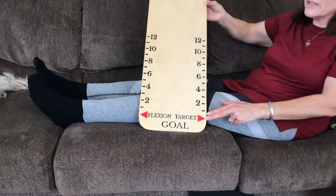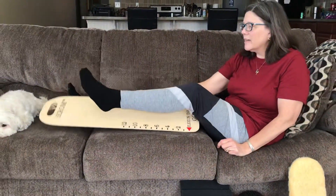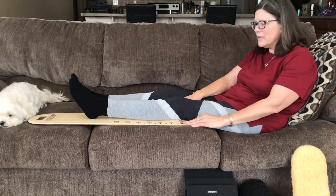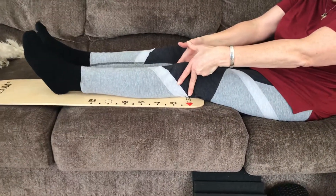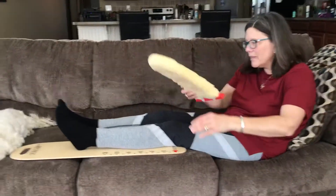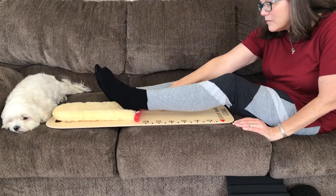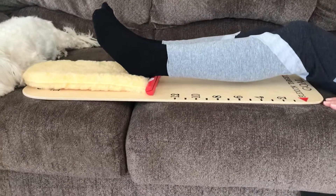What you're going to do is place the board under your leg so that the bend of your knee lines up with the flexion target goal arrows. Then you're going to take your foot pad and place the heel of your foot right adjacent to the flexion progress bar.